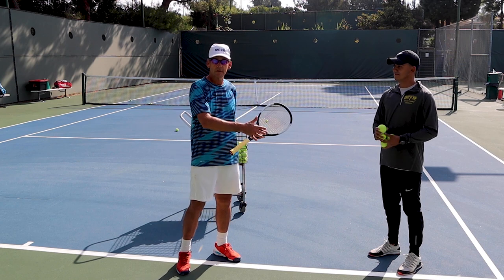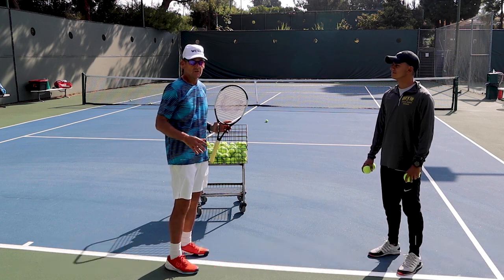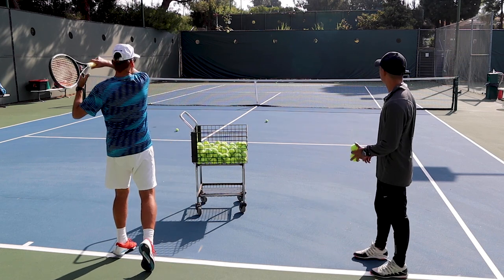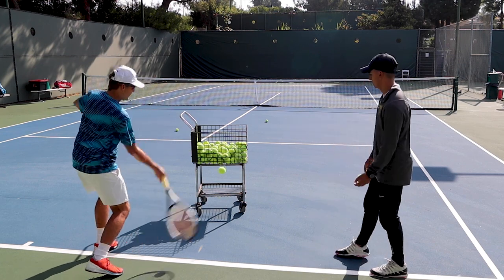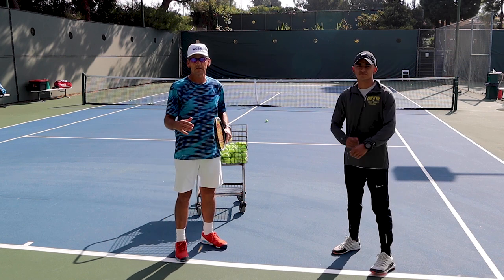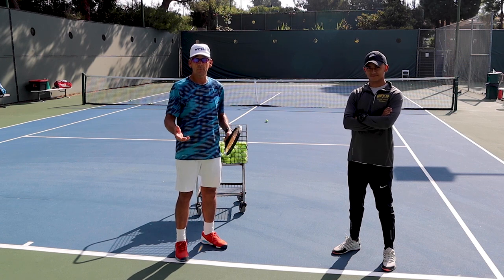The next drill requires a practice partner, and it's kind of fun. We're going to try to get low to high on the ball and get the ball to clear the basket. The first thing we're going to do is have my partner drop the ball and I'm going to clear the basket. Cleared it! The sensation of having the ball leave the strings on an upward path to clear an object will really help you get that low-to-high swing action and get a lot of spin on the ball.